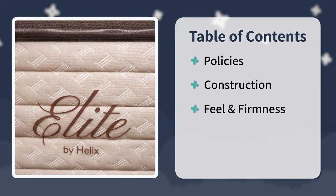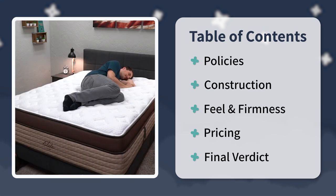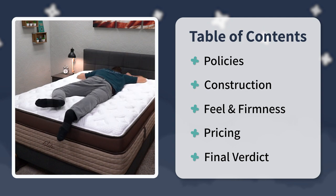Then we're going to delve into their extensive constructions — there's a lot going on in that regard. We're going to talk about feel, firmness, and of course how much they cost. And at the end, I'll even try to sum things up with a nice final verdict for you. So stick around.